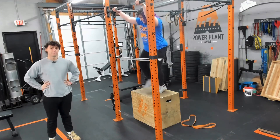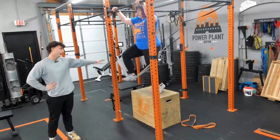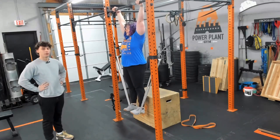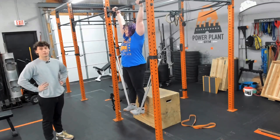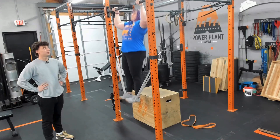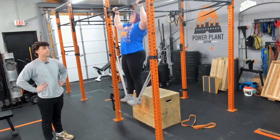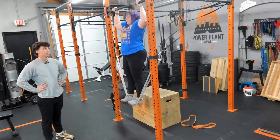Jess over here is now doing another variation of a banded pull up. She's going to put the band around the racks of the barbell, and just like before, we're going to engage her core, keep her core tight, pull up above the bar, chin above, coming down slowly and really feeling that stretch in our lats.